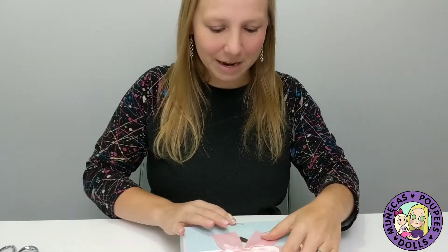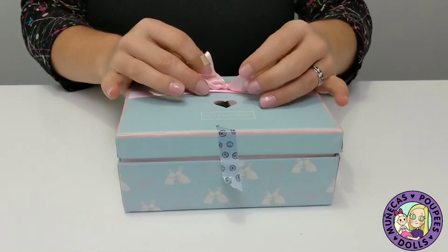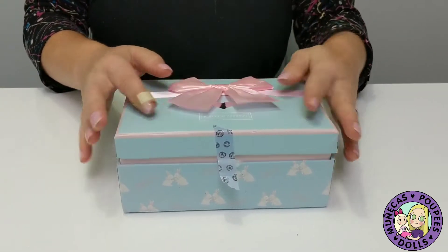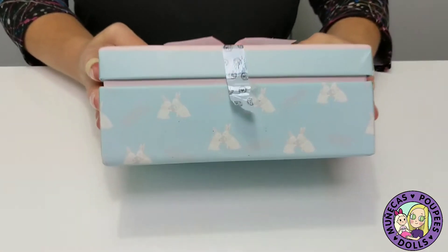Let's give her an open. She came in this adorable box that says 'Best Wishes For You' — blue with a pink bow. It's sealed with some washi tape, you can see there.